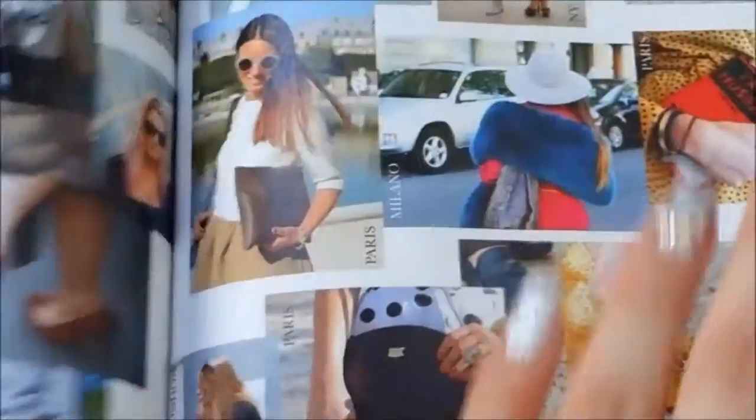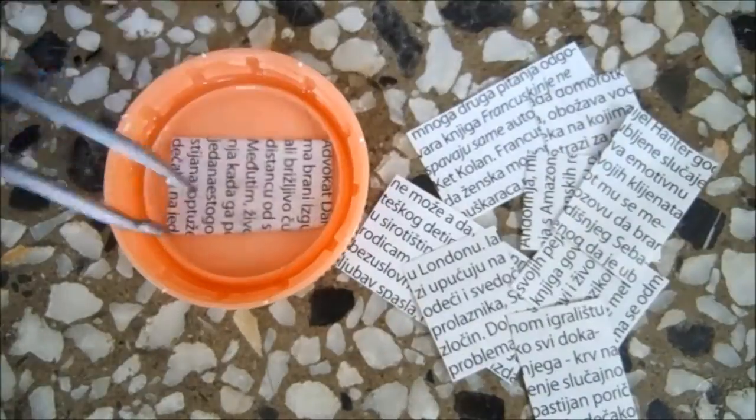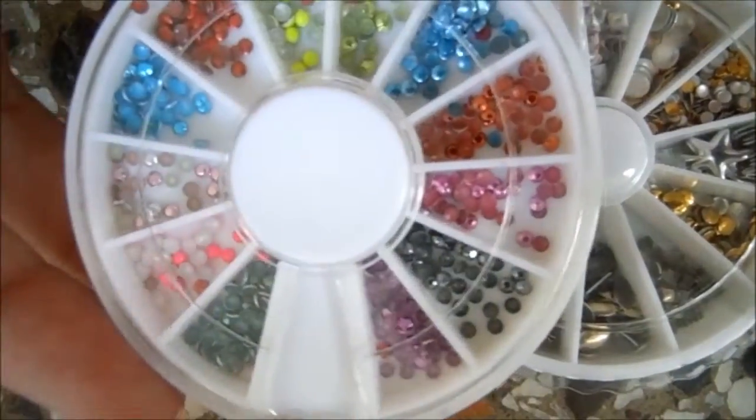Hi guys, in this video I will be showing you how to do this newspaper magazine nails. There are many techniques when it comes to doing this manicure, but this is the one that I prefer. So if you want to see how I do this, then just keep on watching.